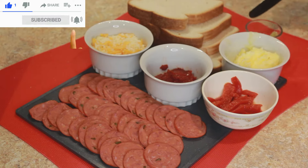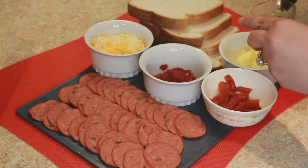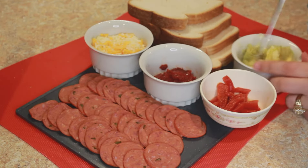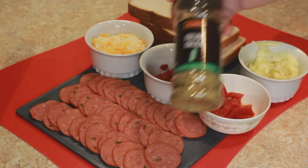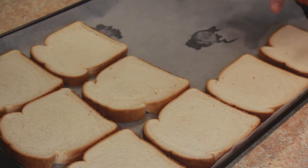The butter and garlic is optional — you don't need to use it at all, but I prefer this bread pizza with it. I mix the garlic with the butter, mix it well, and apply it on the bread slices. We also need Italian herbs.